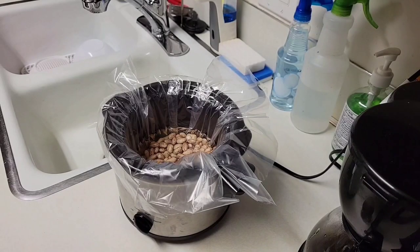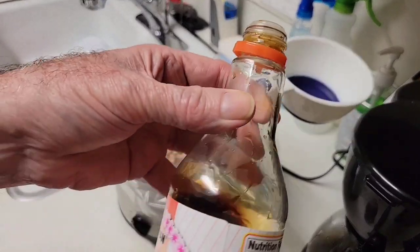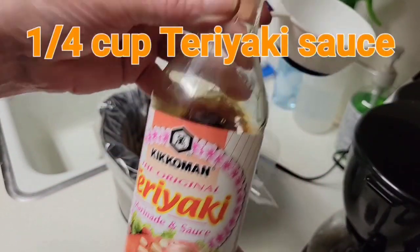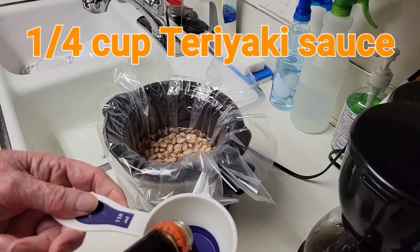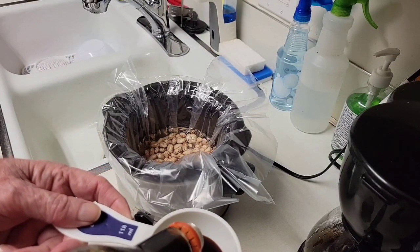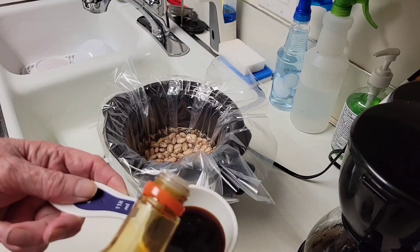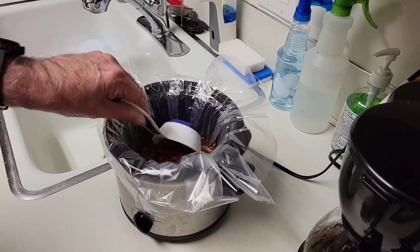Now it's been overnight. The next step is to add about one-fourth of a cup of this teriyaki marinade. Using a half cup I'll measure out half of it — one-quarter of a cup as clarified on the screen — and mix that in with the pinto beans which have been soaking overnight.